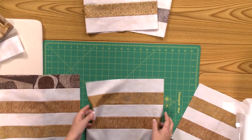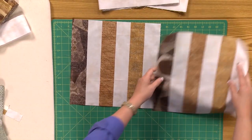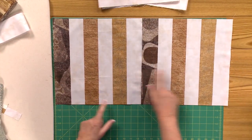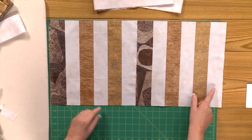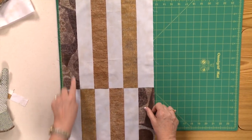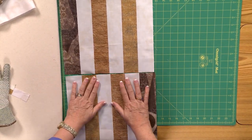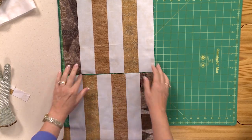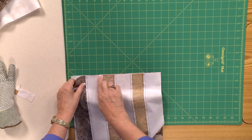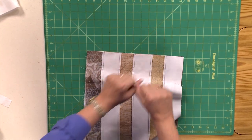Once you've cut all of your segments, you're just going to put them together in rows, choosing ones from different strip sets. They alternate because it's dark on one end and light on the other. For the second row, take your block and flip it over so the light hits the dark in each stripe. Pressing toward the print or darker fabrics makes everything nest up, so everything stays nice and square and aligned. Those seams will nest because they go opposite directions and you'll get great points — you won't have to pin very much.